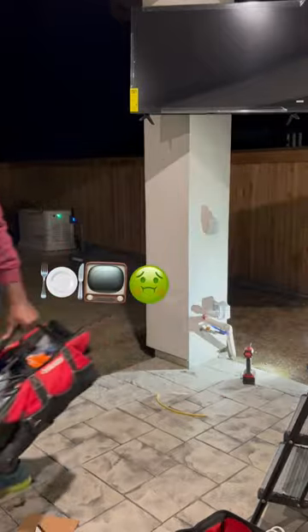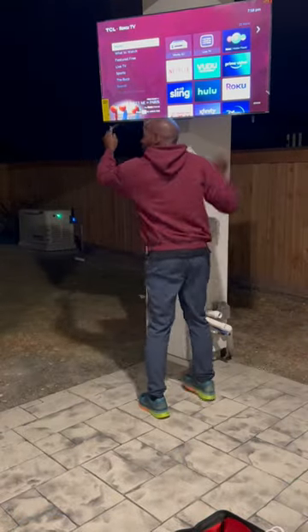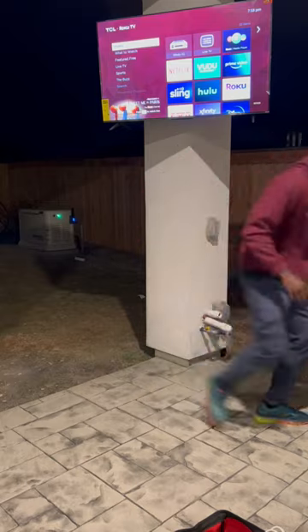Wait, would I have to eat the TV to be able to throw up a TV? I don't know. Take them legs off the TV, hurry up. Embarrassing me on the internet.